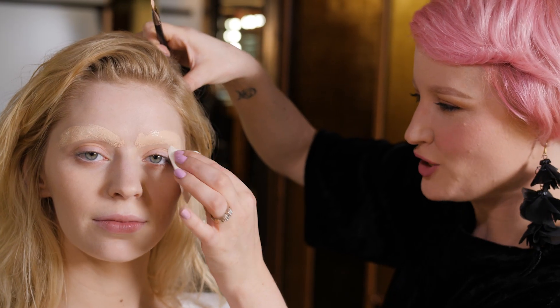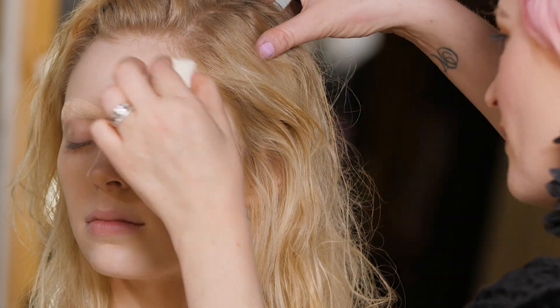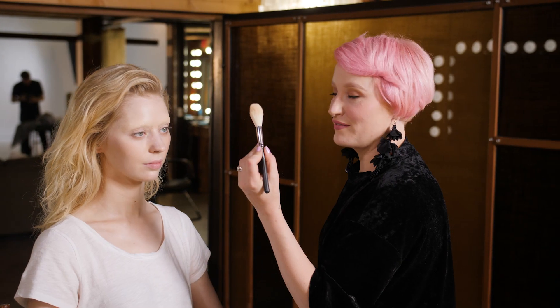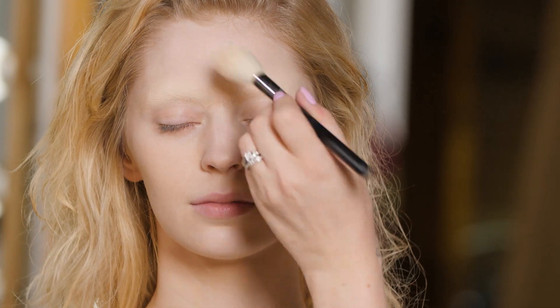Start at the edges, be gentle. Really slowly blend — you don't want to undo all your hard work. The stippling motion is super important. If you were to blend like this, you would rub it all away. Using a really fluffy brush, I'm going to do a really light application of powder just to seal that in.